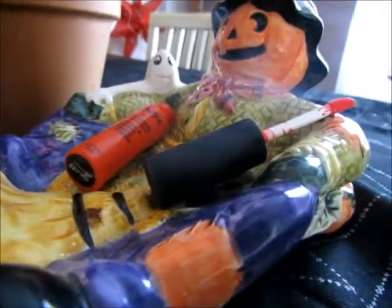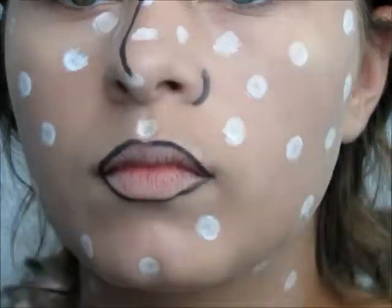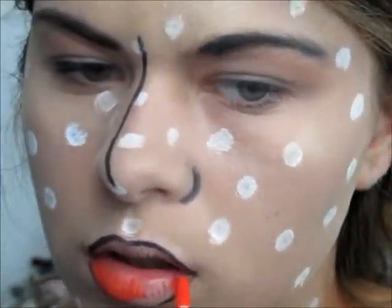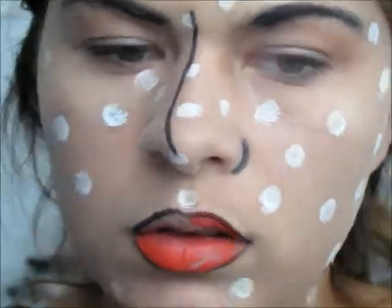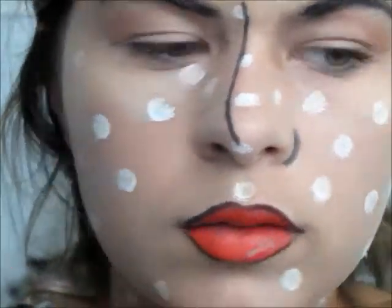I'm applying this reddish-orange NYX Soft Matte Lip Cream in the color Morocco. This is perfect because it's the perfect color. Just leave a little space on one of the lower corners of your bottom lip, because you want to put a little bit of the white eyeliner or jumbo eye stick there as a kind of really dramatic highlight.